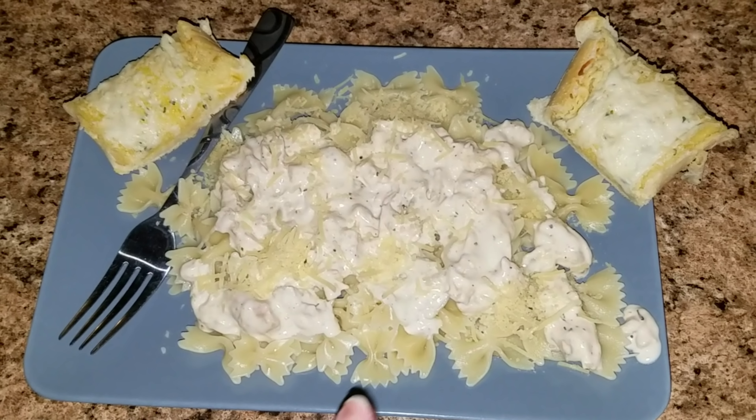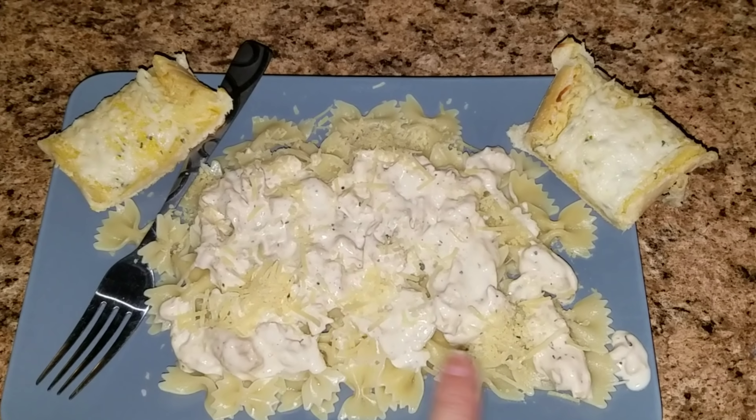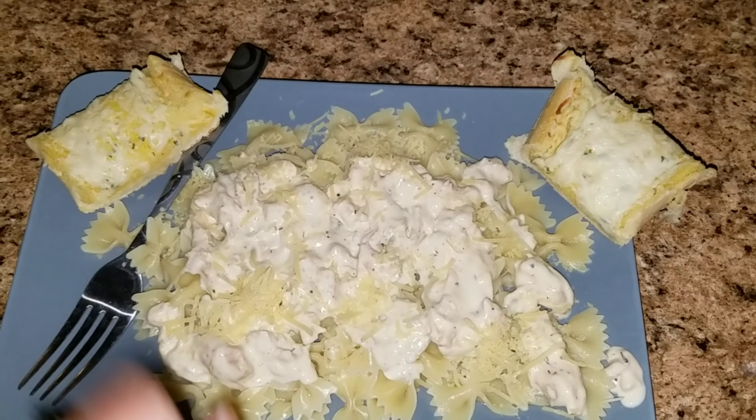Here is what's for dinner. We are having some fettuccine alfredo with chicken and some garlic bread.